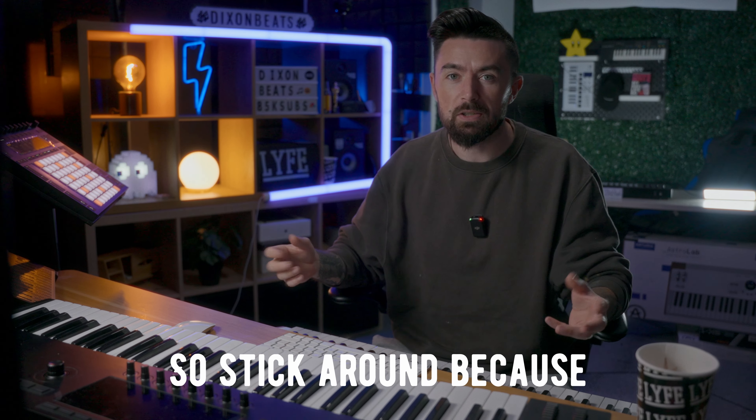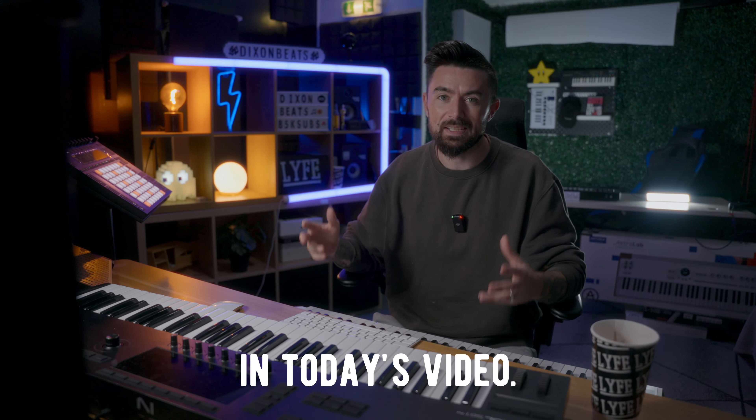If you've clicked the video looking for VST plugins, freebies and deals, you've come to the right place. Today's video is sponsored by Distrokid, so stick around because we will be talking about them a little bit later in today's video.